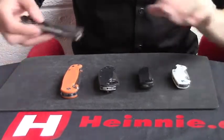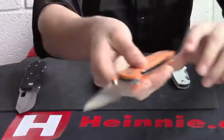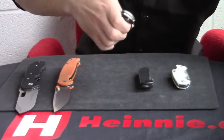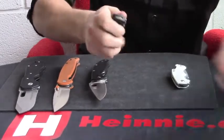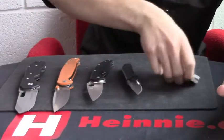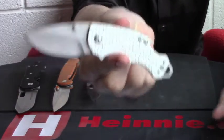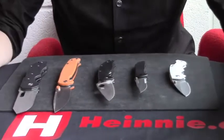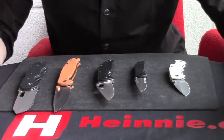So we'll be looking at today: the Magnum Bulldog, the Real Steel H6, the Spyderco Tenacious, the Columbia River Drifter, and the Kershaw Shuffle. These are all five knives that we sell here at Heine Haynes. I'll put the links at the bottom of this video and also on the blog, so you can have a look at the knives in more detail and check the specifications.